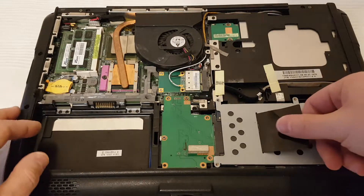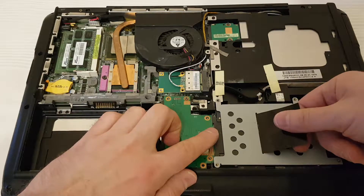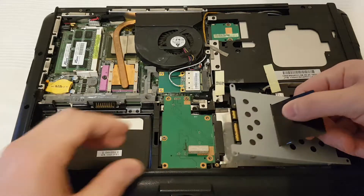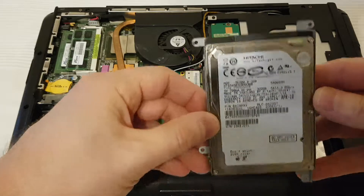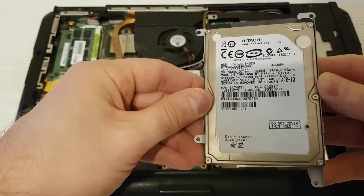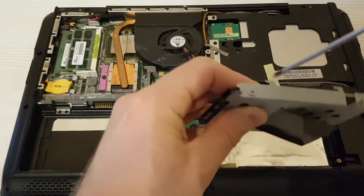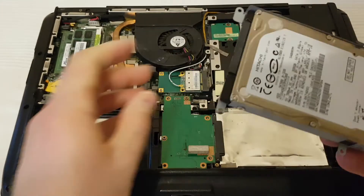Let's continue. If you want to replace the hard drive, you should pull it to the right side and remove it. Here is a Hitachi hard drive, 320 GB — and it's a broken hard drive. Also don't forget to remove the four screws from it before replacing.